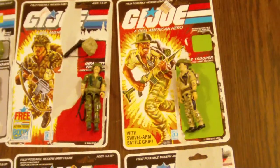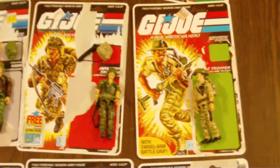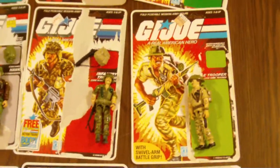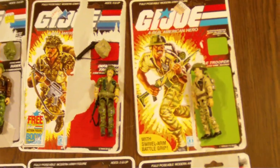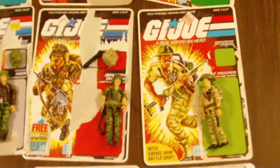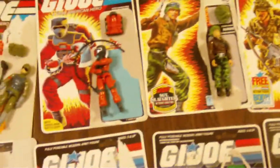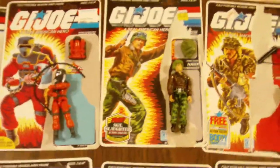It doesn't get any better than this for resale. This is the way you want to resell your GI Joes — this is the only way I sell mine. If I don't have a file card, if I don't have everything complete, the figure will not be sold unless it goes in a huge lot or something like that.